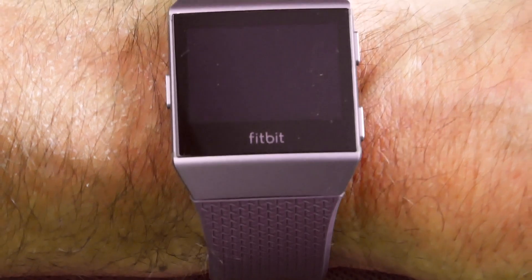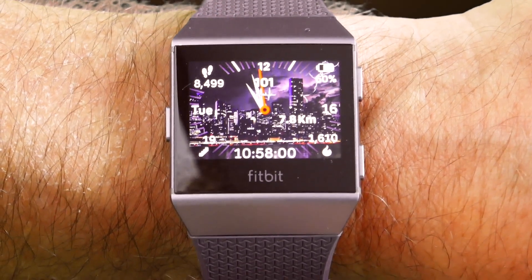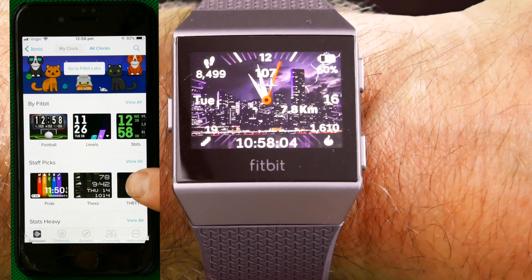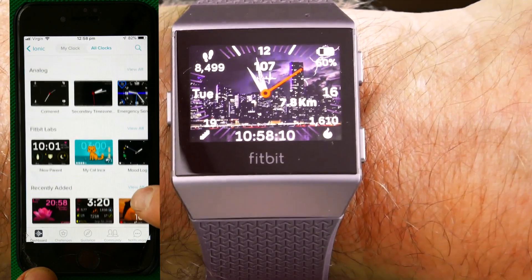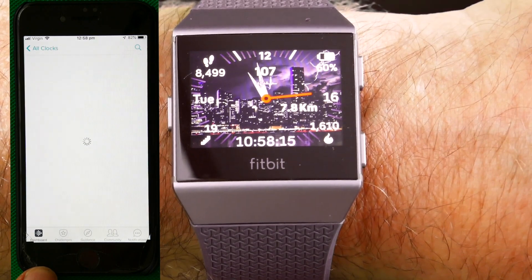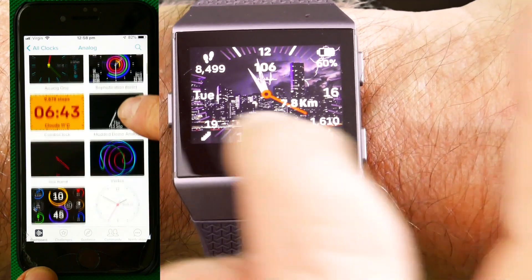This is my new Fitbit Ionic — that's the watch screen I chose for it. It actually comes with, I reckon, hundreds of watch screens that you can choose from. I like this one because it shows you a lot of the stuff I want, like the steps, my heart rate, how much battery is left, how much I've travelled so far today, as well as the time and the date.